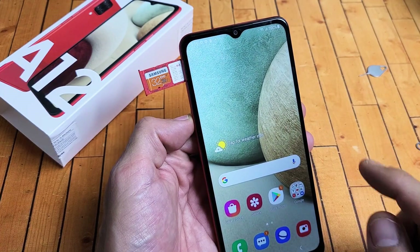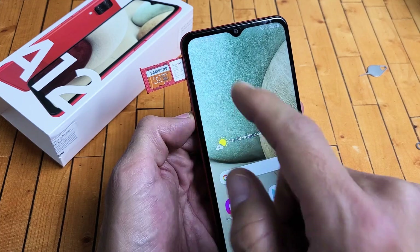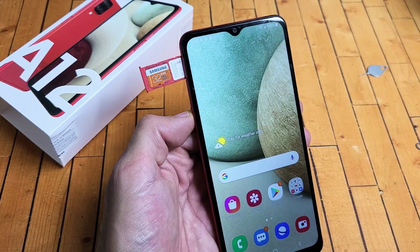I have a Samsung Galaxy A12 here. I'm going to show you how to insert the SD card properly as well as how to format it while it is in the Galaxy A12.